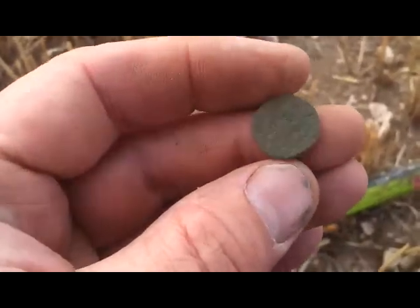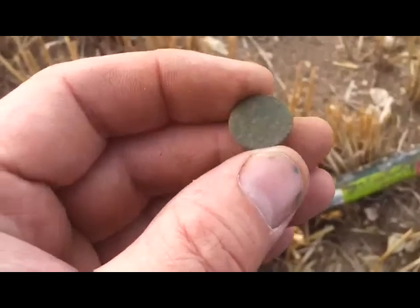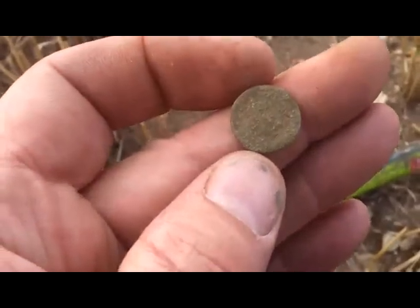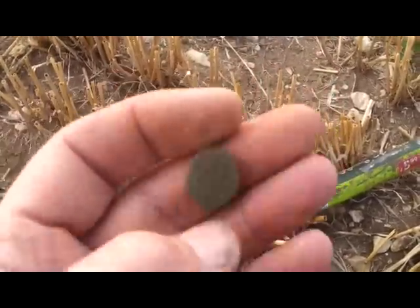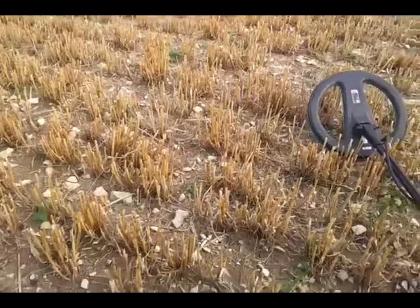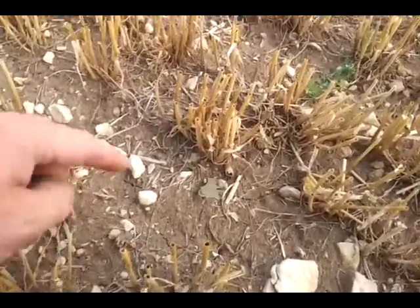If I can get any better detail off it than you're seeing, I'll take a photo and put it at the end of this film. Right, let's see what else we can get. Just seen this nice little object right on the surface — look, there he is.